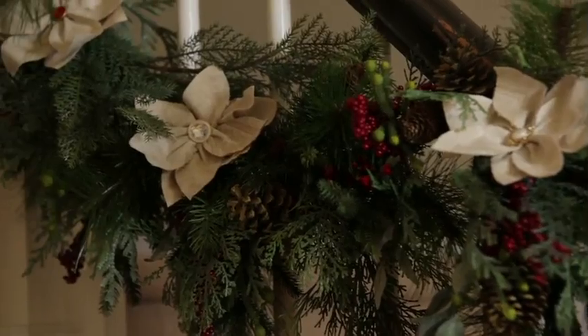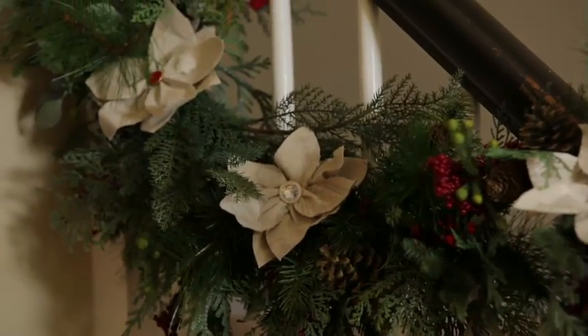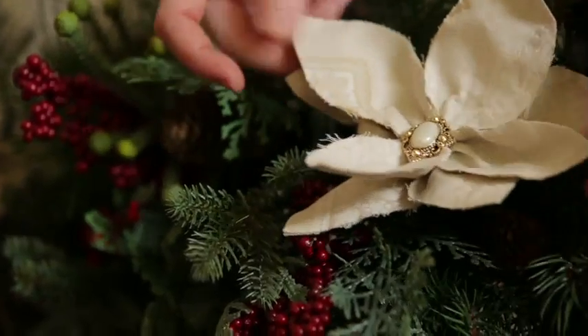You can also use these to punch up your traditional green garland swagged on a staircase. Just tuck them in and attach with floral wire.